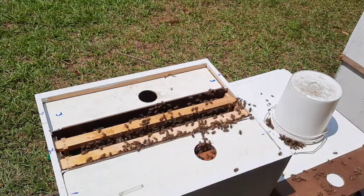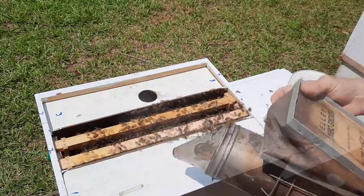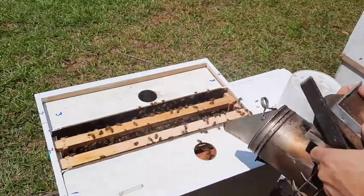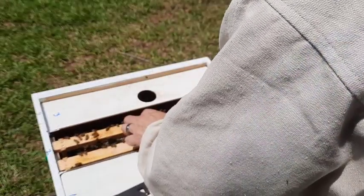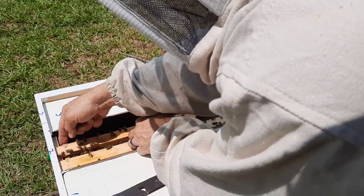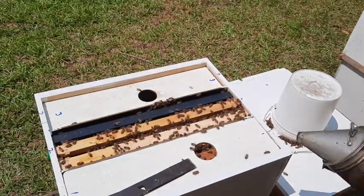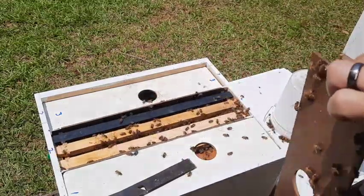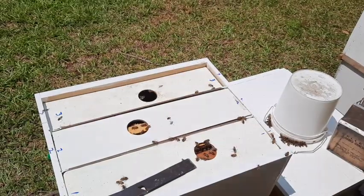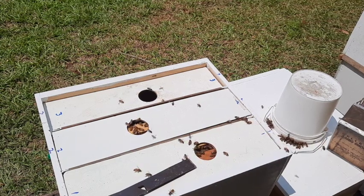Not really sure why I got stung but I got stung right here - I gotta scrape the barb off. Alright, that's all I'm gonna do with that one. I'm gonna use the other queen cell in the small box over there, so I'm gonna do that now.